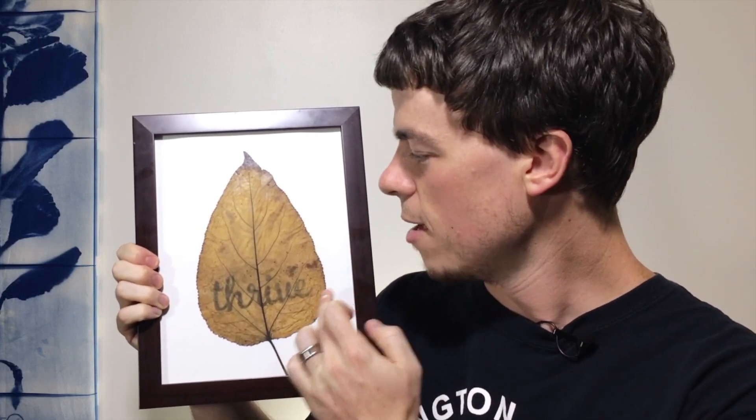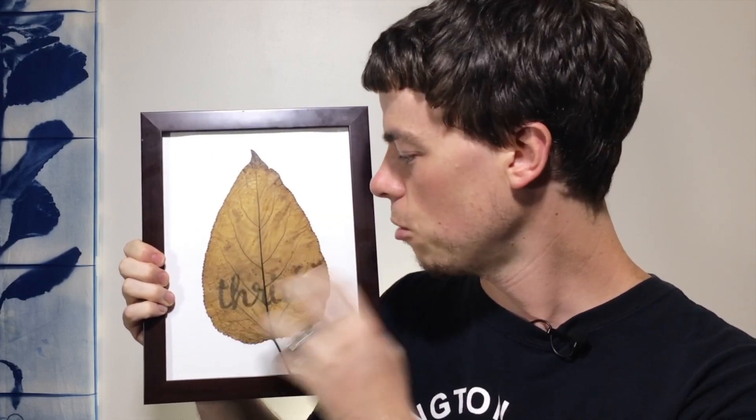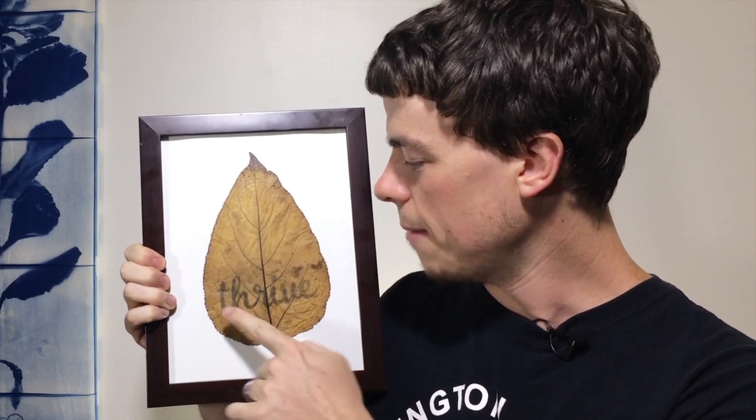Let's take a look at what I was able to create through this process. You can see we have the leaf — this is the foundation of the chlorophyll process — combined with the text that I was able to overlay it.